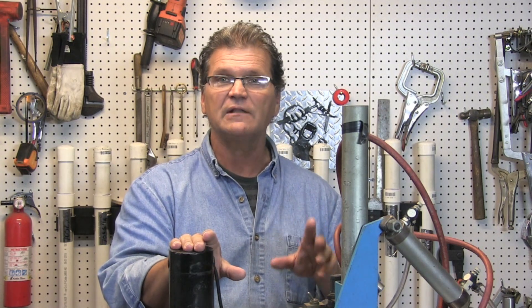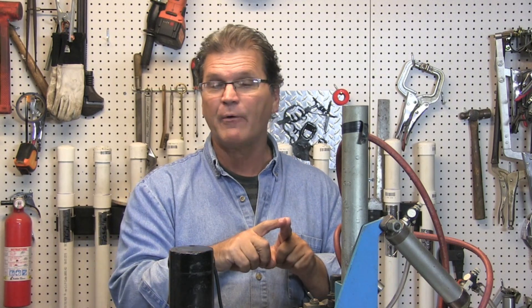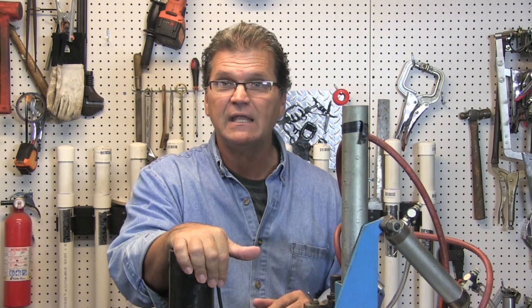I'm going to grind three distinctly different angles on some tungsten. One of them is going to be pretty blunt, one is going to be like I would do it myself by preference, and the other one is going to be like a needle. I've got a positioner set up, stationary torch — trying to keep everything the same: same travel speed. I'm going to run three beads with three different tungsten angles.